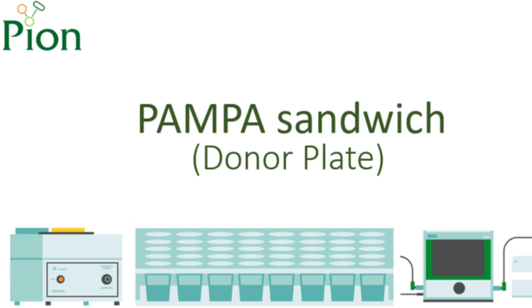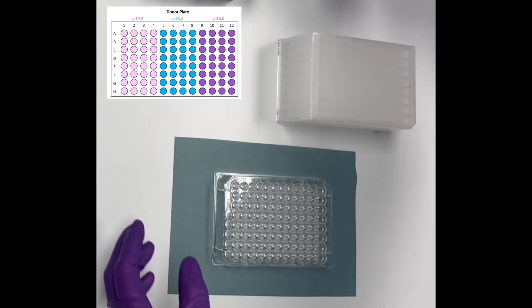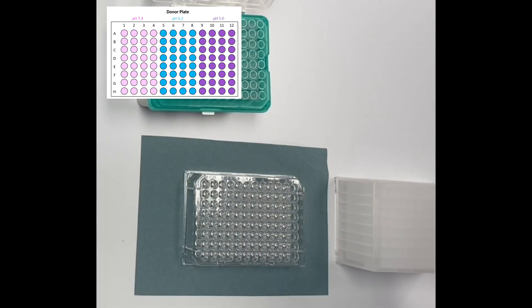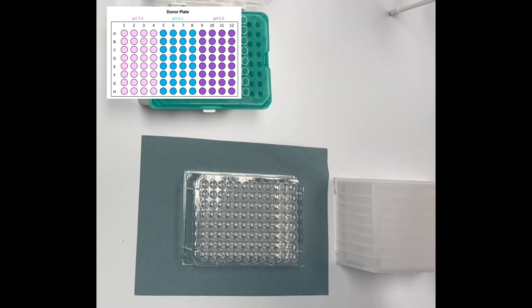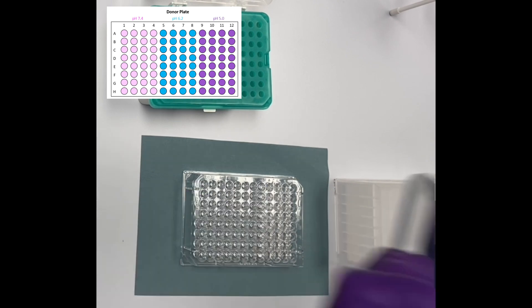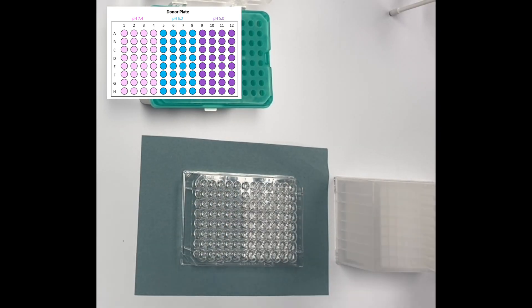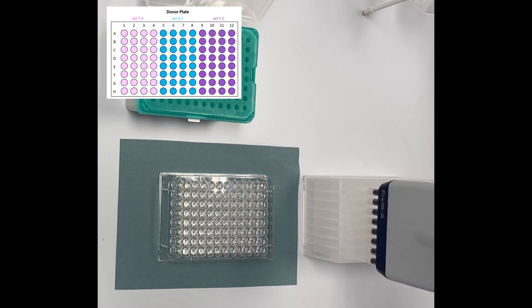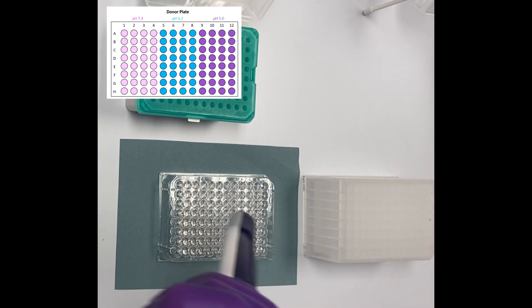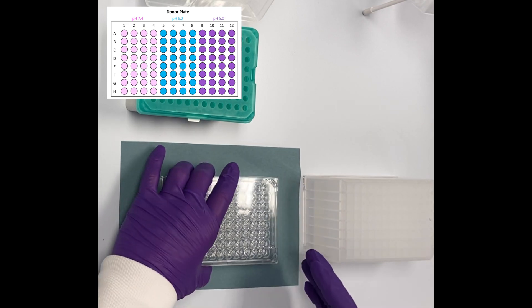Next, we move on to the PAMPA sandwich. Place the top plate on a clean support plate and cover with a lid. Take the bottom plate, which is the donor plate, and check for cracks and damages. Using an 8-channel pipette adjusted to 200 microlitres, fill the donor plate with sample solutions in a similar manner to the UV reference plate using the sample solutions from the deep well plate. It is advisable to hold the pipette at a 45-degree angle and slightly touch the inside wall of the wells to facilitate the transfer. Cover the plate with a lid and set aside carefully to avoid cross-contamination.